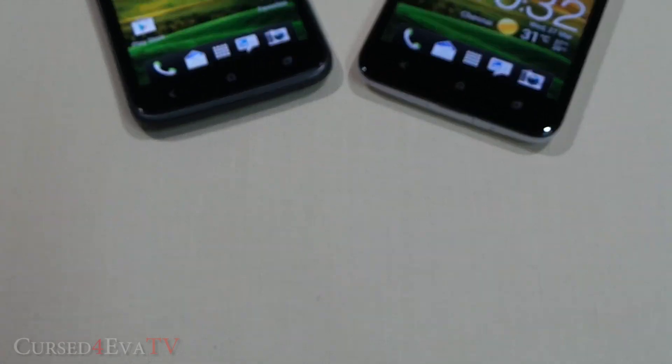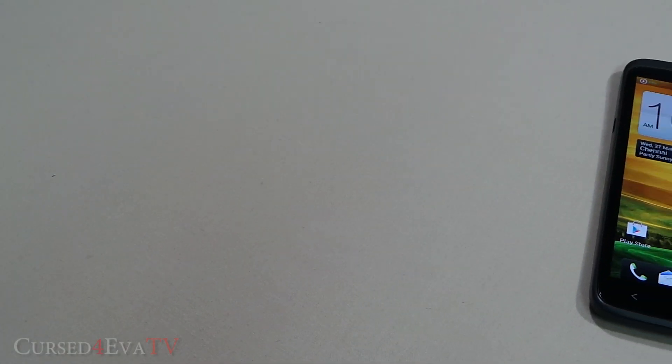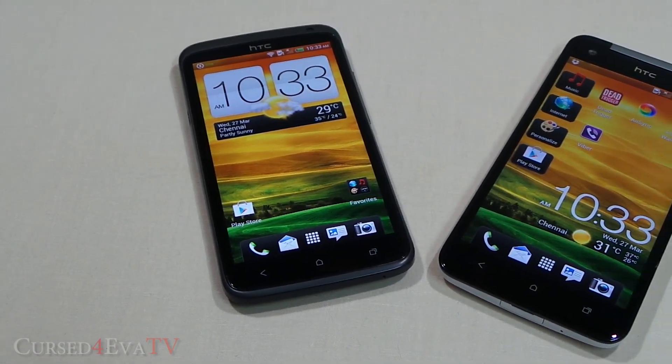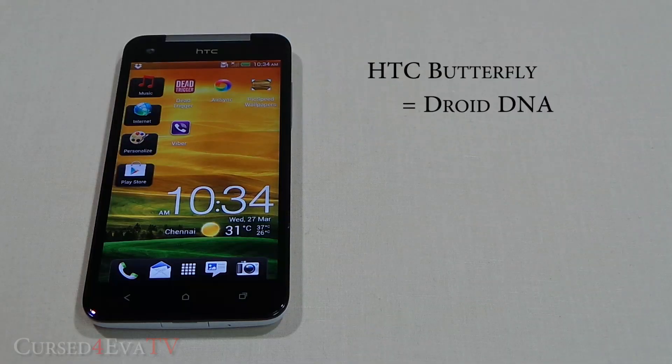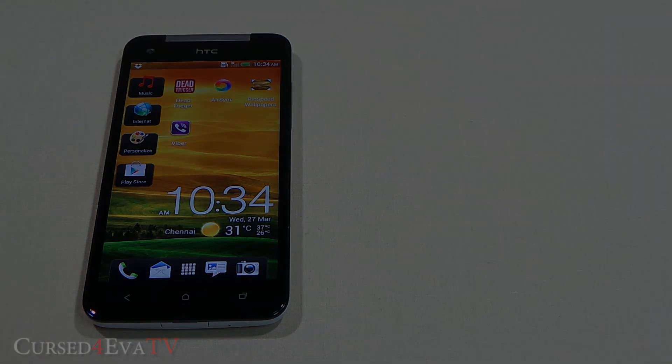Hey guys, Ash here from CurseForOver.com. Today we have two of HTC's top phones: the 2012 flagship the HTC One X, and HTC's first 1080p phone, the HTC Butterfly, also known as the Droid DNA. The Droid DNA and the Butterfly are essentially the same phones with four differences: the Butterfly has a micro SD card slot, while the Droid DNA supports NFC, wireless charging, and 4G. I'm using an HTC Butterfly in this video, but everything is the same apart from these four differences.